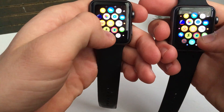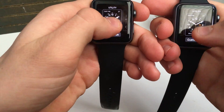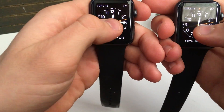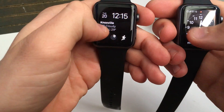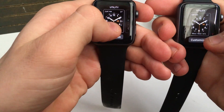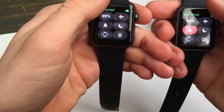Look at the lag on the old watch as I force touch. As I switch there's not much lag on the new one, but the old watch — you can tell they did not put the correct amount of processing power in it.